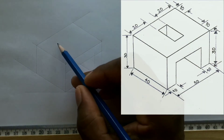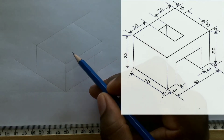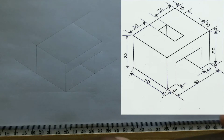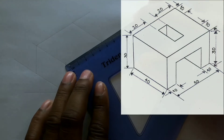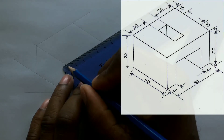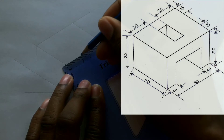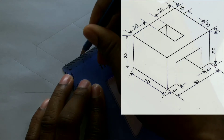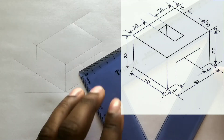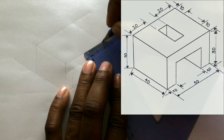In order for you to get the rectangle that is to be here, you first need to measure and identify 20 millimeters on this line from this point. And also from the other end of the line, measure and identify 20 millimeters too.